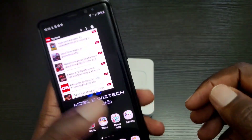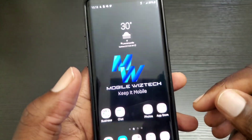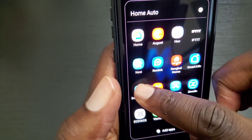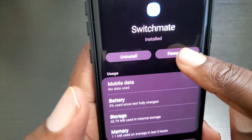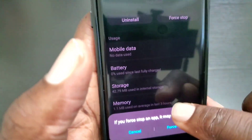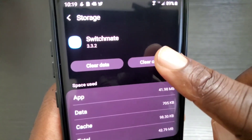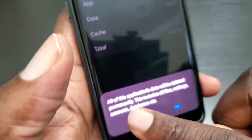Once you're done with that, go into the Google Play Store and make sure you have the updated version of the Switch Mate app — if you don't, update it. Once you have the updated version, go into your app settings and clear the cache for your Switch Mate app. First do a force stop, then go into Storage and clear the cache, and also clear the data.